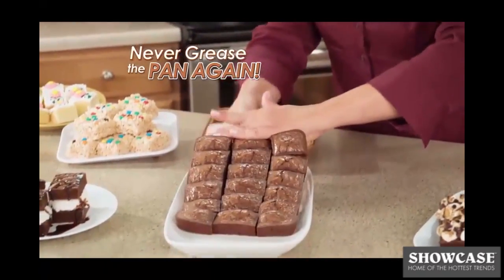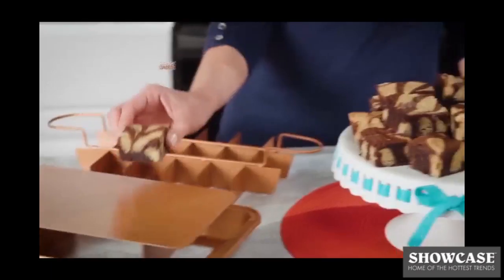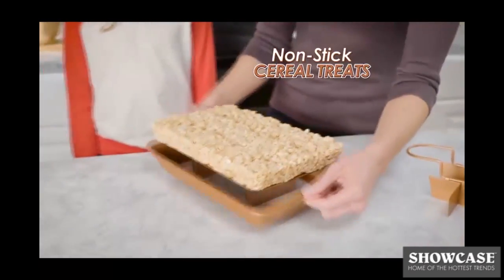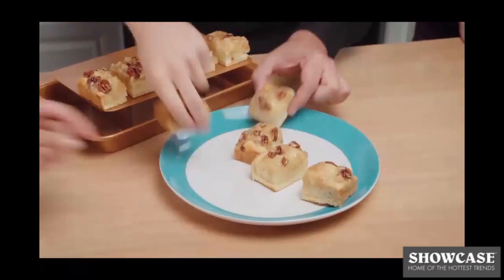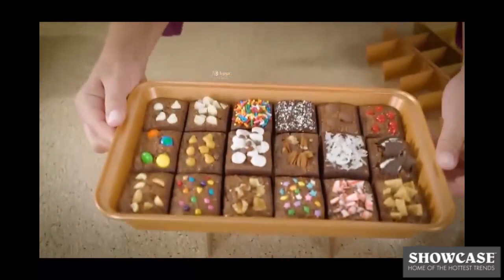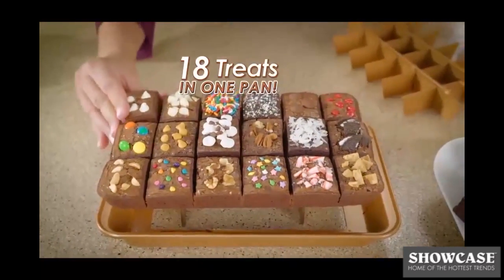Plus, you don't have to coat your pan with fatty oils or butter because everything slides right out. Serve up mouth-watering desserts like blondie swirls, scrumptious cereal treats, or yummy apple turnovers ready to gobble right up. And because you have 18 individual squares, you can make everyone's favorite in one pan.